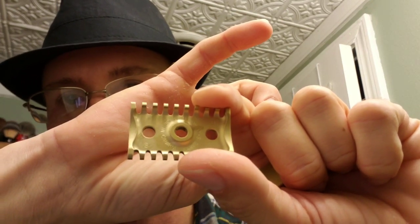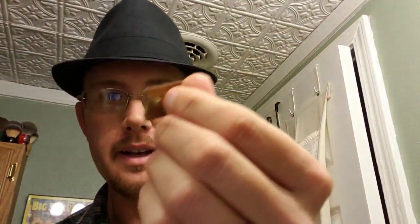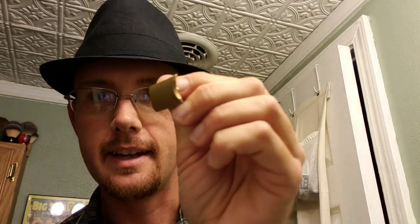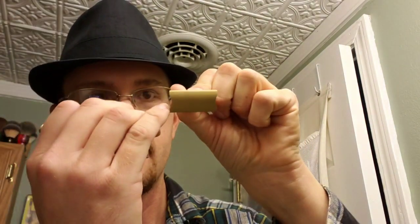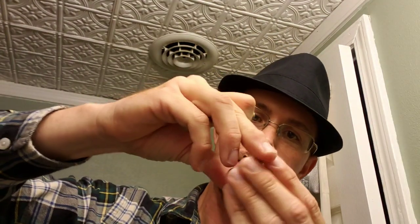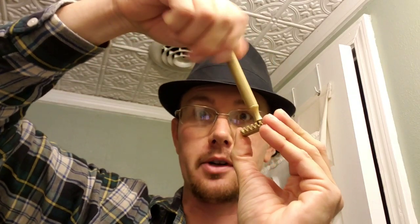There it is — the B open comb plate and the head that comes with it. It has that little curve on the sides that helps you grab the blade overhang. It's a three-piece razor, non-adjustable, with an open comb plate. There are also options for closed comb plates, stainless steel plates, handles, and caps.